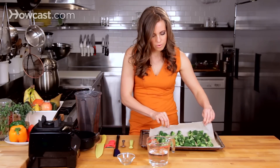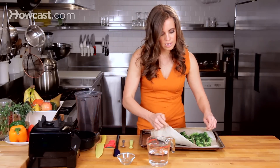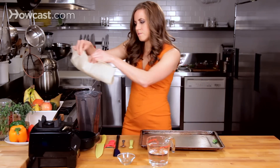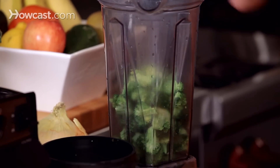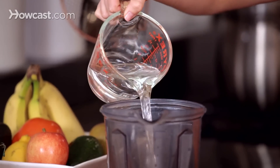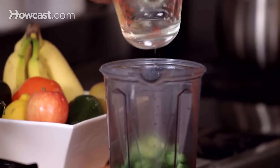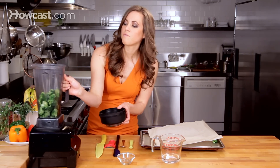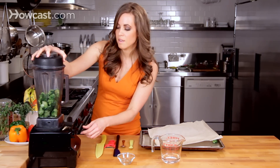So I'm going to slide this into our blender, and we'll want to add a little bit of water for movement, and then we'll puree this for about 45 seconds to a minute.